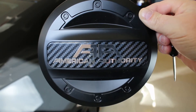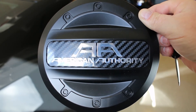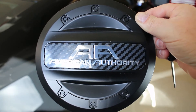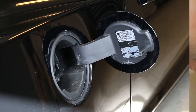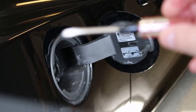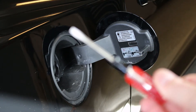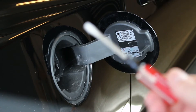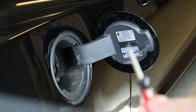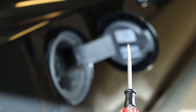You can see it's a really simple mod — it's quick, makes a nice impact, and you can do it yourself in your garage. To remove the existing cover, we're simply going to take a small screwdriver — one of the really tiny ones — and pry right there. Be careful not to pry it too much.